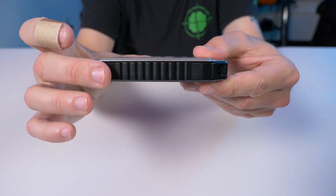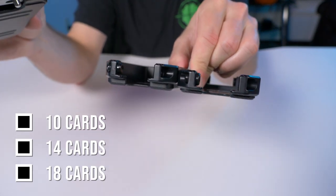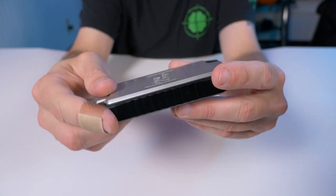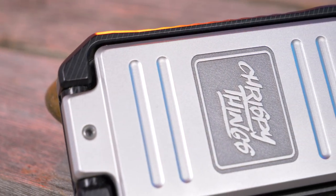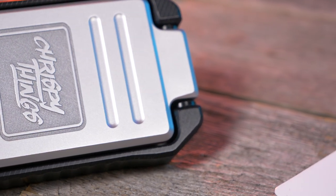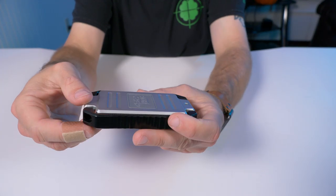They make three different bases: this is the 10-card version, and then they make the 14 and 18-card versions. Even with this 10-card base, it only weighs in at 3.8 ounces. The whole wallet is CNC machined down in Augusta, Georgia, so if you like your wallets made right here in the good old US of A, you might want to take a look at this.